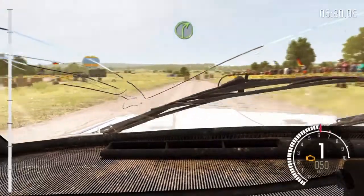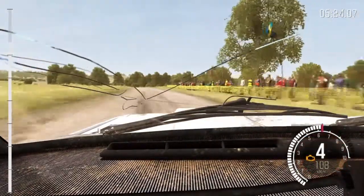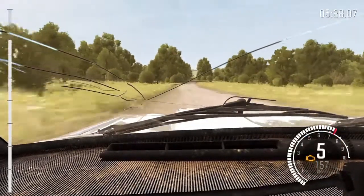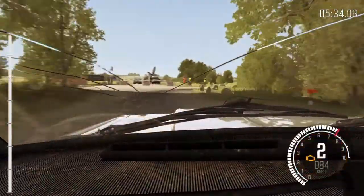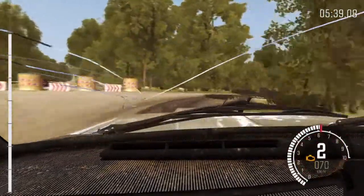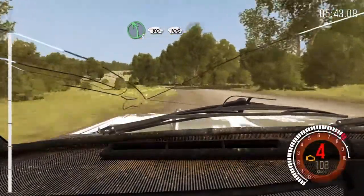Giro derecha 4, medio larga. 400, pasacruce. Giro derecha 1, no atajes. Giro derecha 1, no atajes. Izquierda 5, sigue 80, 100, Badén.